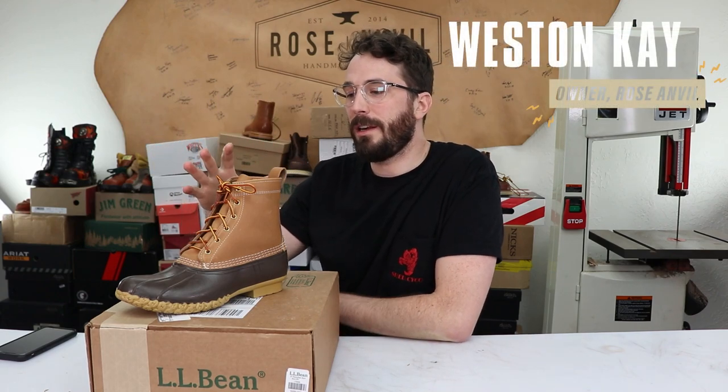Today I'm going to cut some in half to find out the truth of what's inside of them and see if they retain the original quality of that hardworking hunting boot, or if they've become a piece of fast fashion.